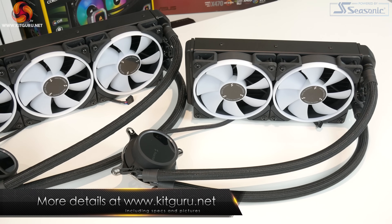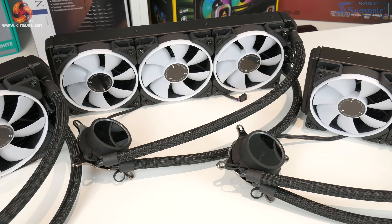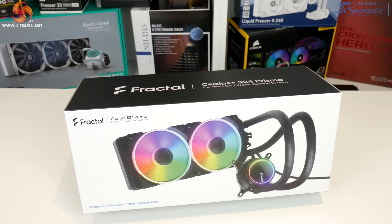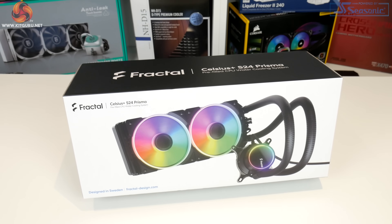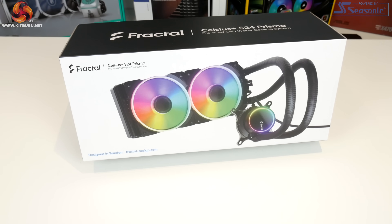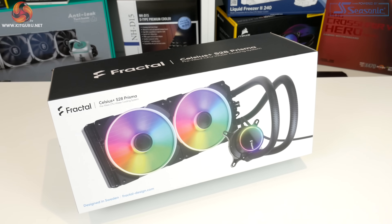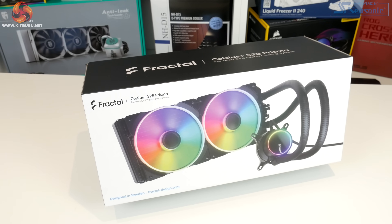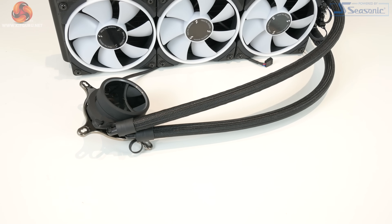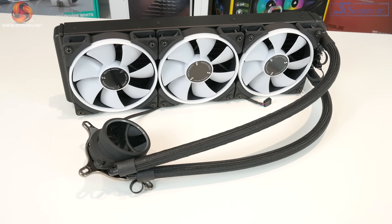All three are the latest version of the Fractal Celsius series named the Celsius Plus, available in three different sizes. First you have the S24, a 240mm radiator with dual 120mm fans, then the S28 with a 280mm radiator and 140mm fans, and then there's the top of the range S36 with a 360mm radiator and triple 120mm fans.